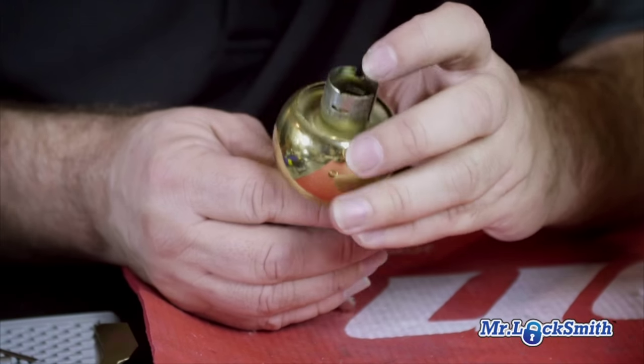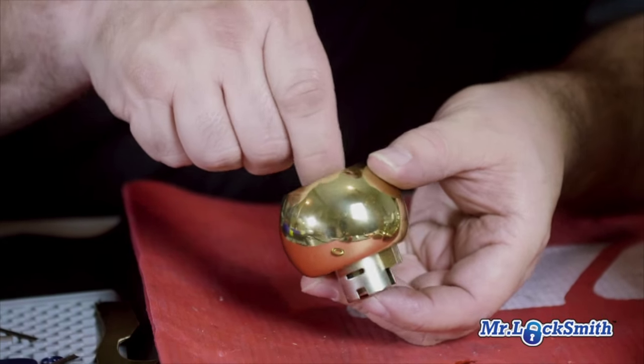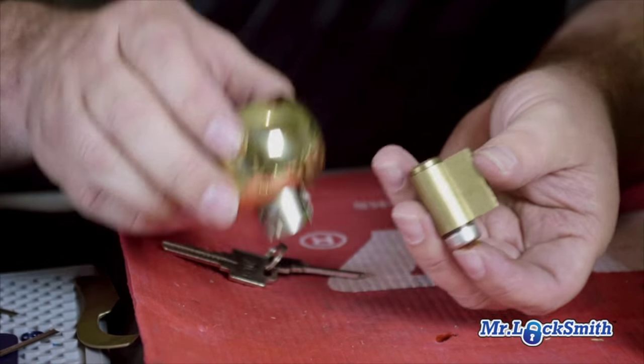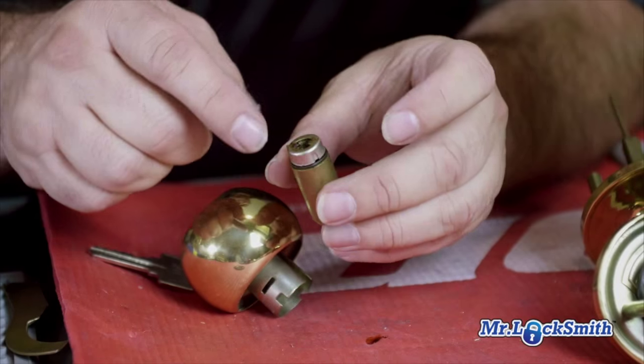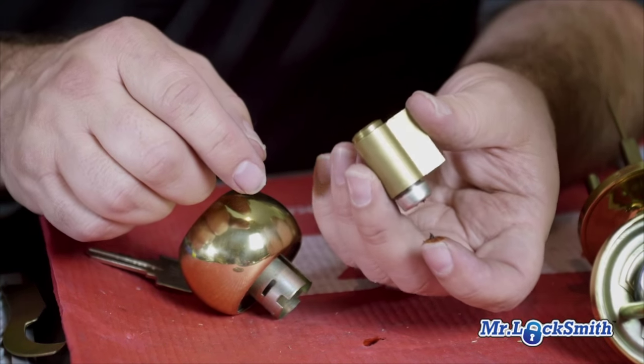Take it off. I always find this thing rattles around inside — it's a pain. Just take it out. Remove the back; there's a little clip. Sometimes you just take the clip off, remove the back, and re-key as normal.